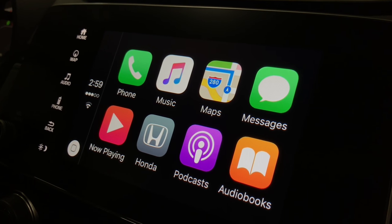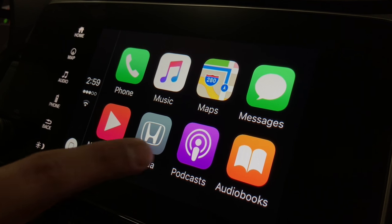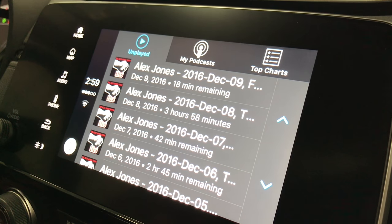Also, if you have music on your phone, Apple Music and iTunes will pull right up just like on your phone, or if you have podcasts it'll pull up your podcasts.